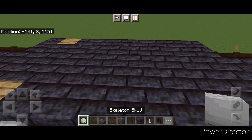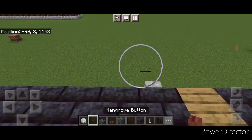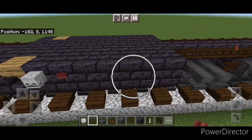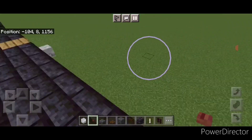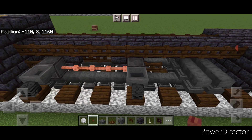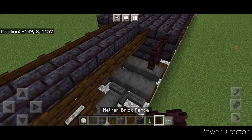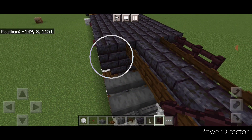Now come out on the side of this fuel tank and put a skeleton skull here and one on this side. Behind it on each side, do a mangrove button. Then on the back, put a mangrove button here and here. Then behind this fuel tank on the third layer, take out nether brick vents and put three here and three here.